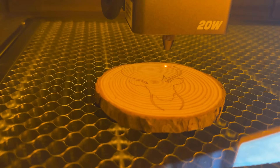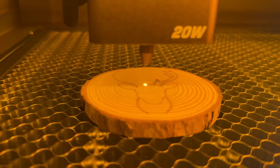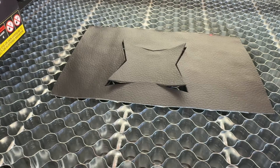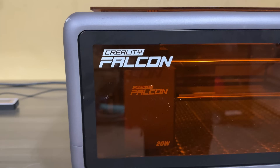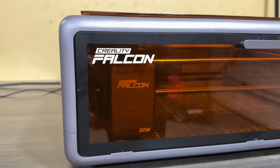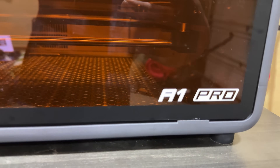What if I told you that one single machine could engrave on wood, acrylic, leather, and even gold? This is not sci-fi. This is the Creality Falcon A1 Pro. And today, I'm going to show you why this is a total game changer for DIY creators and small business owners.